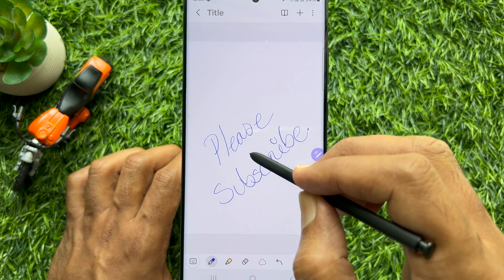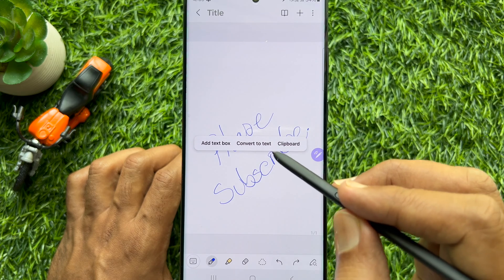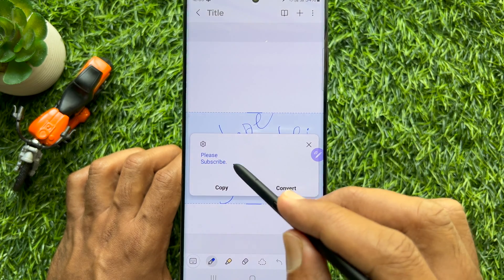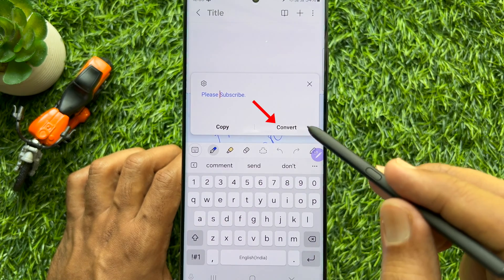Now tap and hold on it. Then tap 'Convert to text.' You can edit or adjust your converted text. Then tap Convert.